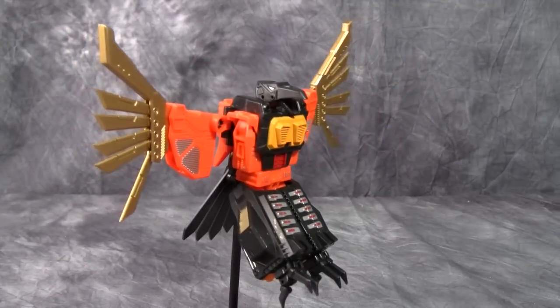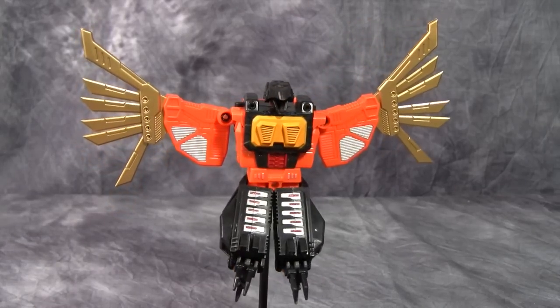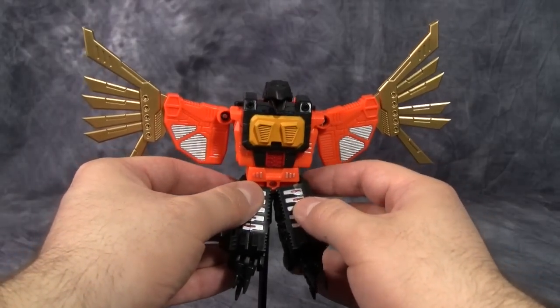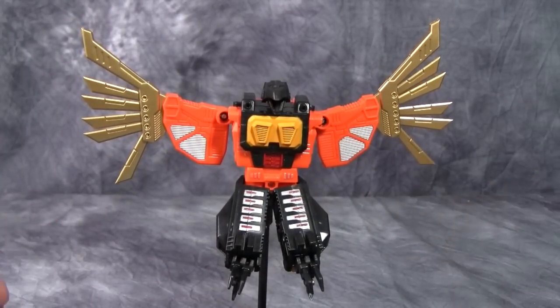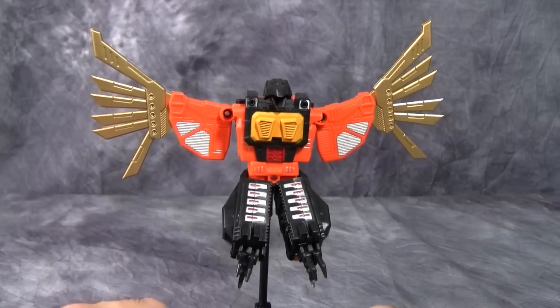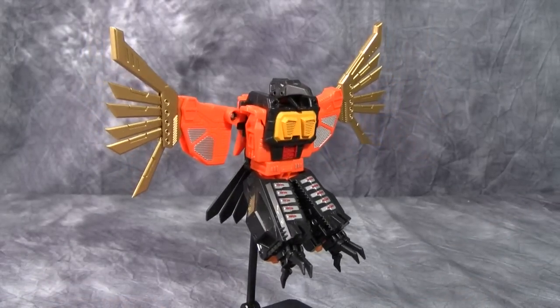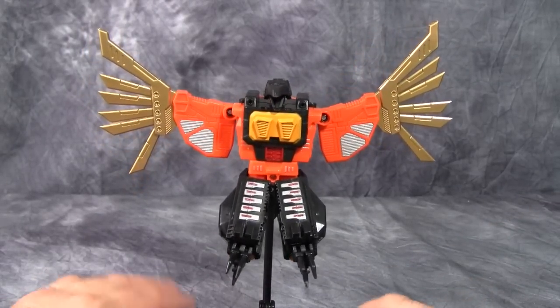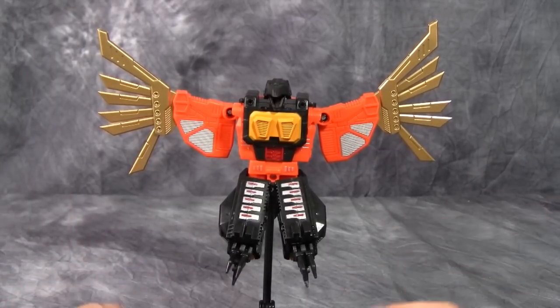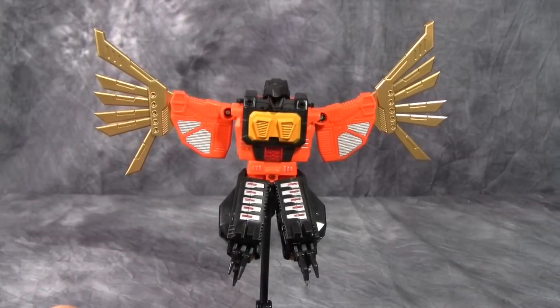The stand he is currently attached to is not one he comes with — I really wish he did come with his own stand. I'm using a Tamashii Stage 3 Stand Set to display him. The figure itself doesn't feel that big either. I've got the G1 figure right here and I'll show you a comparison of the beast modes.